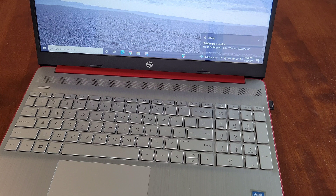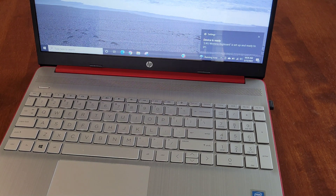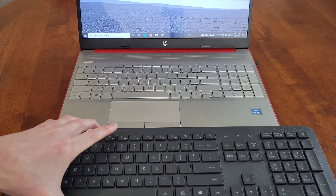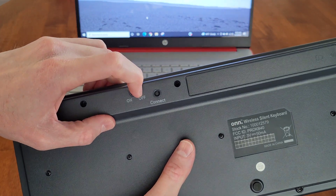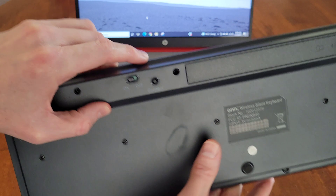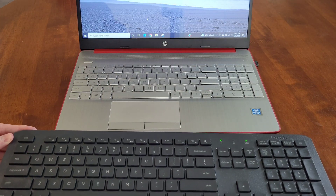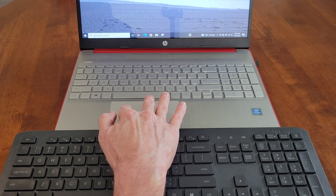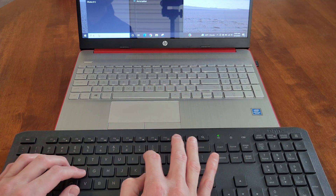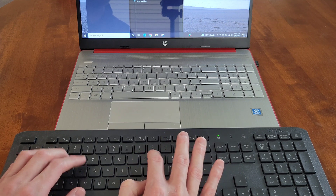A message popped up saying it's setting up a device, and then it says 'device is ready' — so it went through the setup process automatically. Now let's test the keyboard. I'm turning it on by flipping the switch from off to on. Some indicator lights came on, and typing 'command prompt' into the search box confirms the keyboard is working.